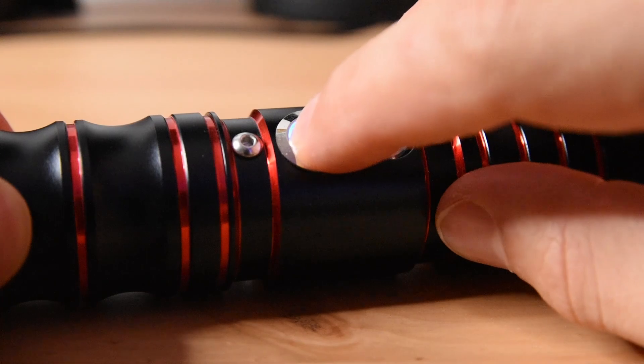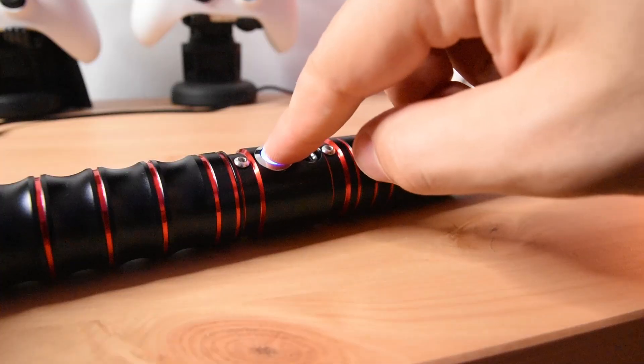On the hilt you will find a button that controls all the features of the saber. You can turn on, turn off, and access all the features of the lightsaber with just this one button. It's great that they've included detailed instructions in their manual so you can get started immediately.